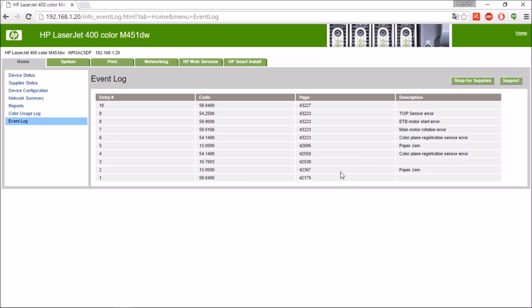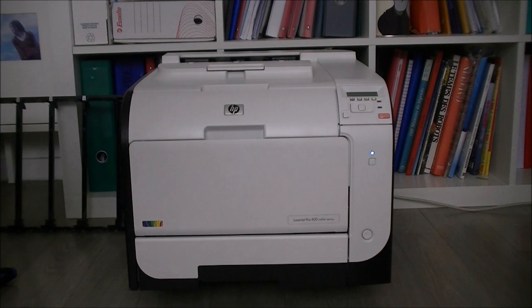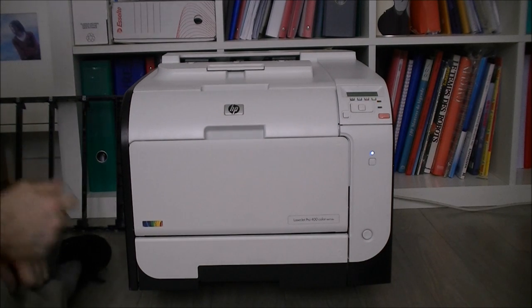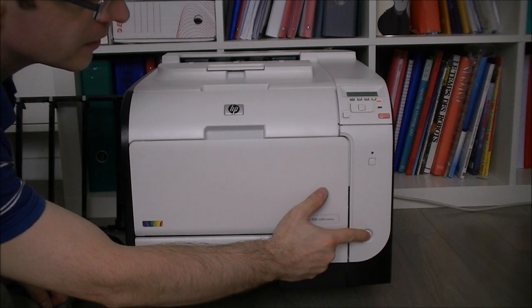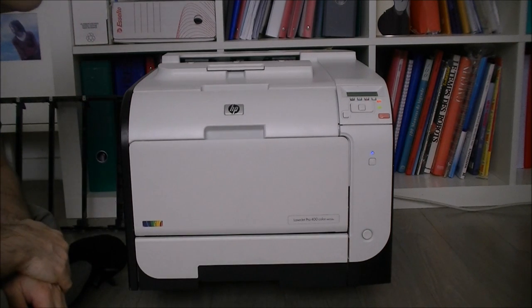Usually this event log only shows paper jams or empty toner cartridges, but these are quite catastrophic errors — it was really the death of the printer. After this last power-off, it is cutting down — goodbye.